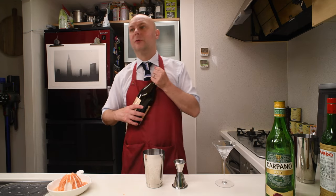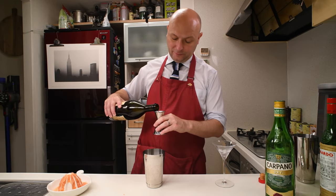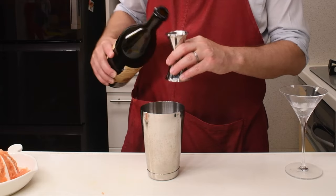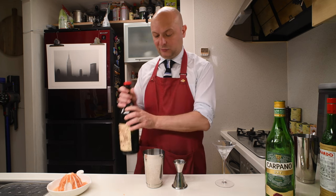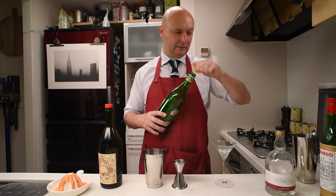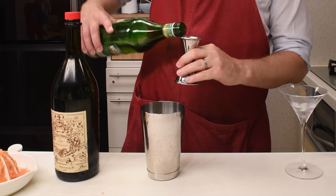And then we have the vermouth — both red and white, sweet and dry — 10 milliliters only, a third of an ounce. 10 milliliters of Carpano Antica Formula and 10 milliliters of Carpano Dry, my two vermouths of choice for most drinks.